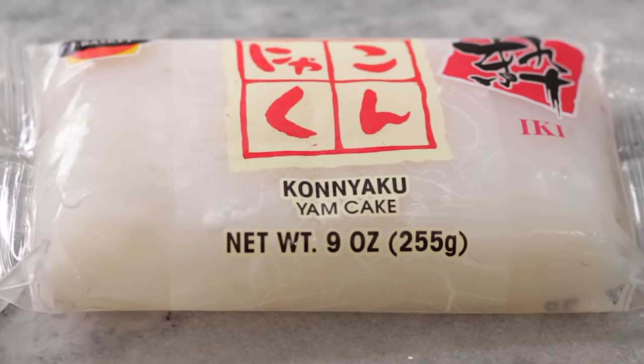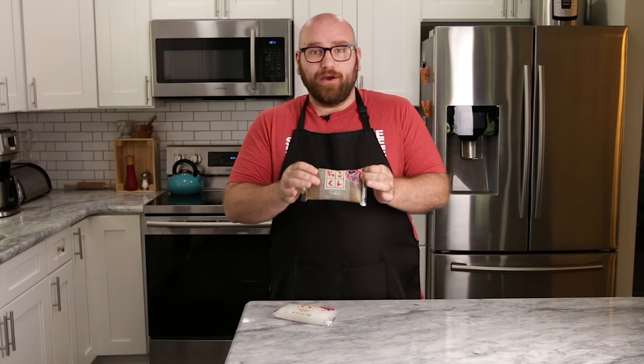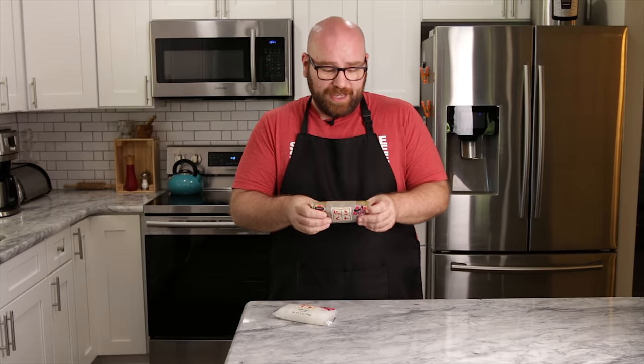To get started, you're going to need a konjac cake, or yam cake — konyaku, I believe, is how it's pronounced. I'm probably wrong; you guys correct me every time. You can find these at any Asian market. I went through a few Asian markets and found them at every one of them, so any Asian market you go to, you're going to find one of these yam cakes.